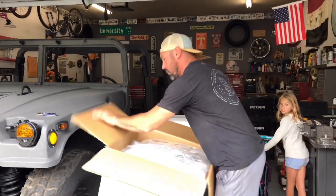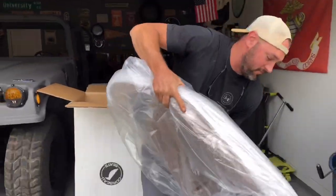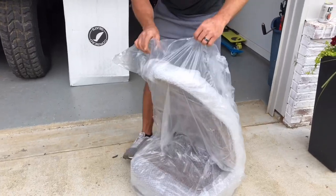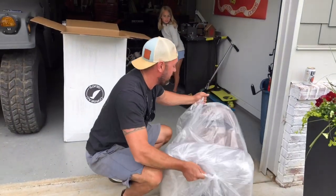Oh yeah! Big time! Let's see what they look like! That is what is up. I gotta see this color though, cause it's gonna match something that you guys haven't seen yet.